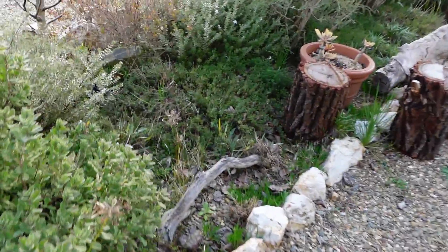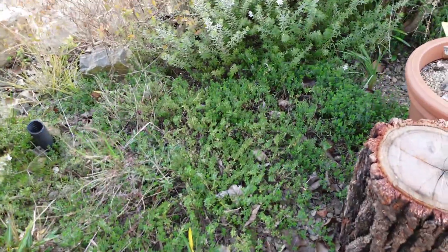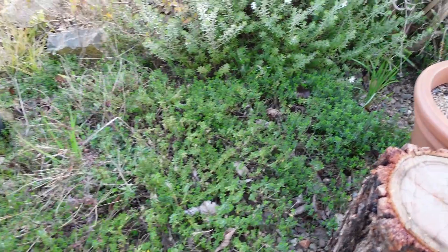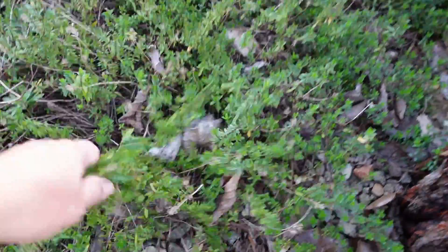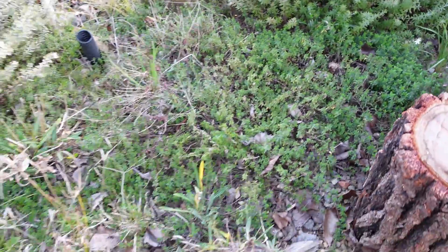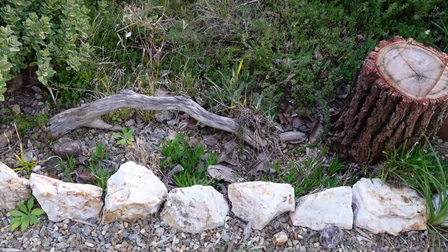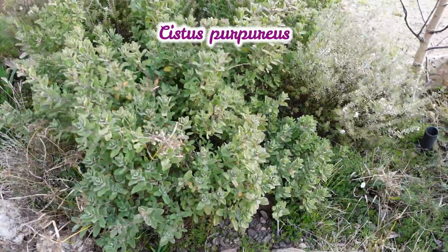This area here, I've got some thyme herb growing in there — they smell so nice. This spot here is actually a good spot to grow some Lomandra. And that one is a Cistus that's got beautiful pink flowers.